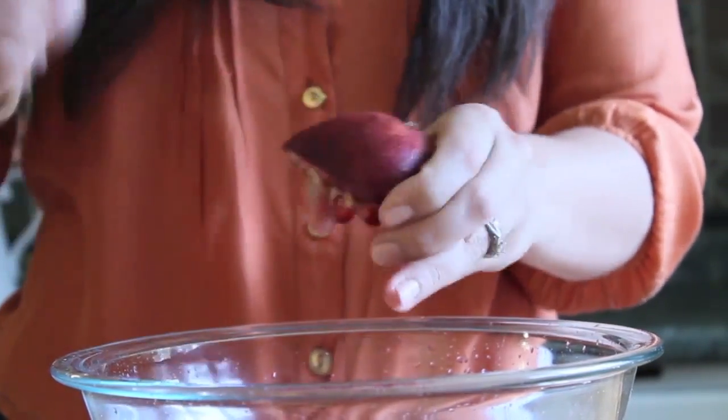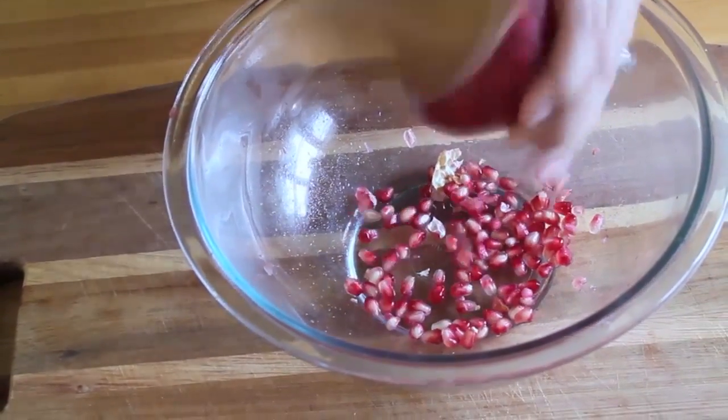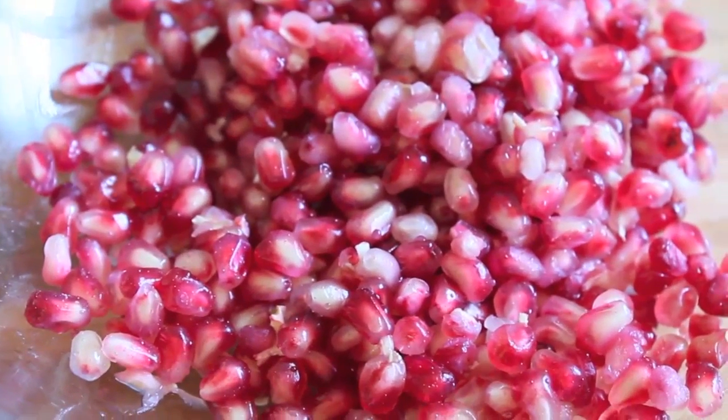Be sure to rotate to release all of the seeds. Once done, pick out the one or two bits of membrane that shook loose from the pomegranate — and voila, pomegranate seeds removed fast and with no mess.